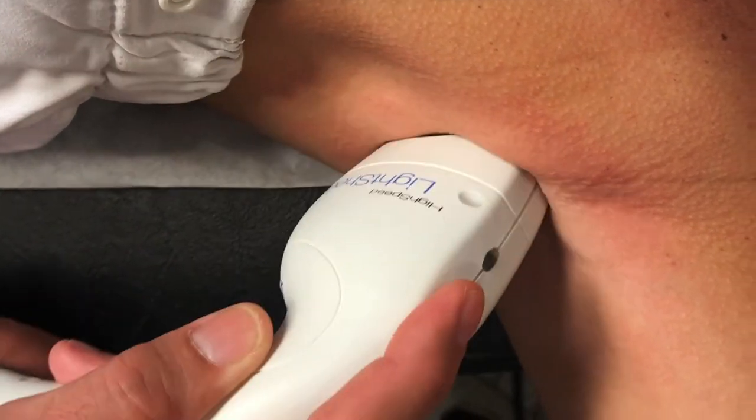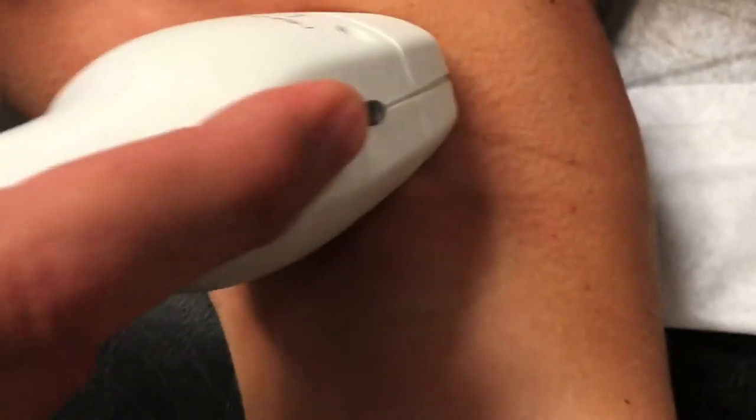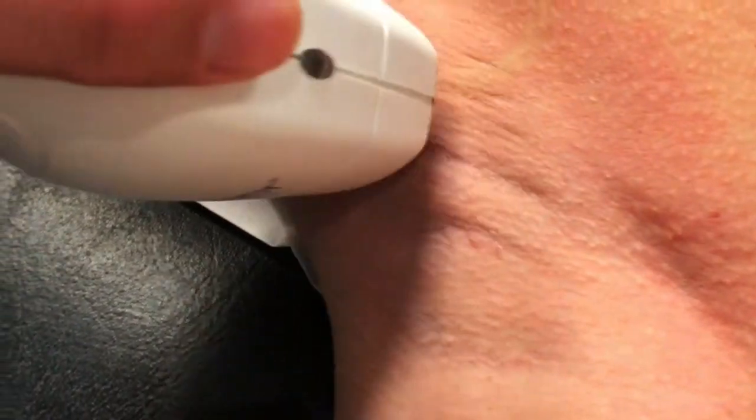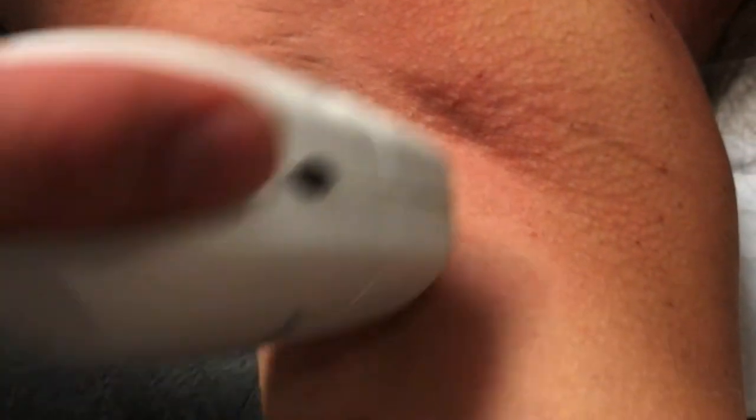Laser hair removal usually requires between six and eight treatments to get about 85 percent reduction in the hair. As you can see, the entire underarm takes about 30 seconds to complete. There'll be some mild redness afterwards but no swelling.